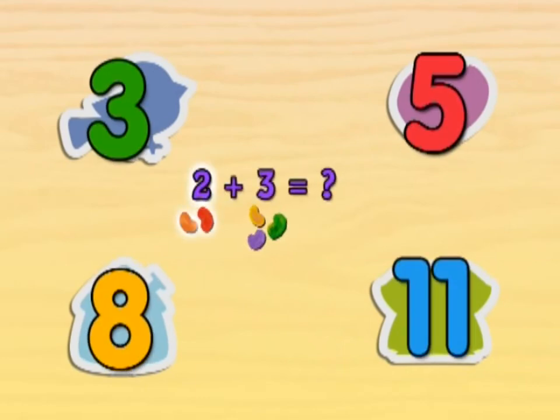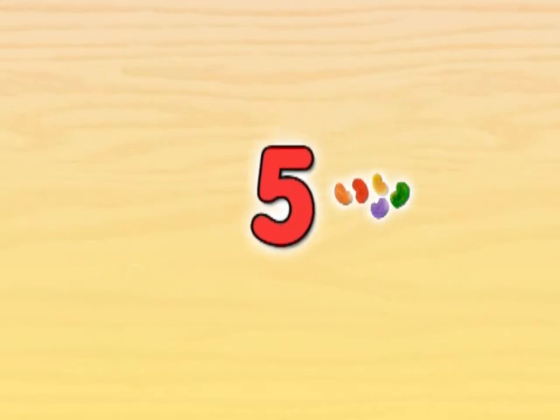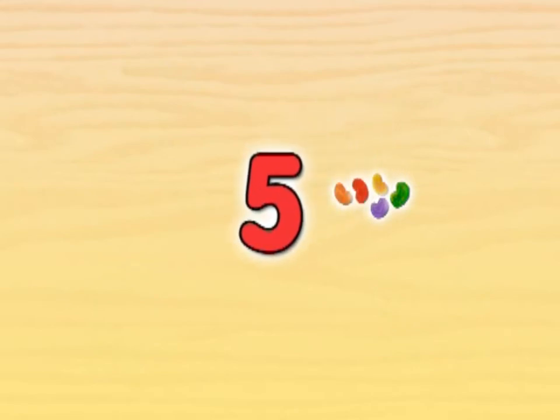If we have two jelly beans and then we get three more jelly beans, how many are there? Count all the jelly beans to figure out the answer. Five! Two jelly beans and three more jelly beans makes five jelly beans in all. Good thinking!